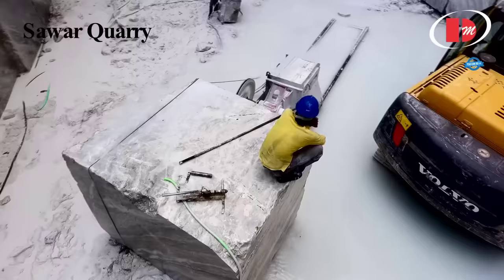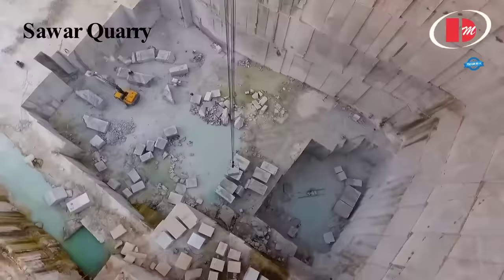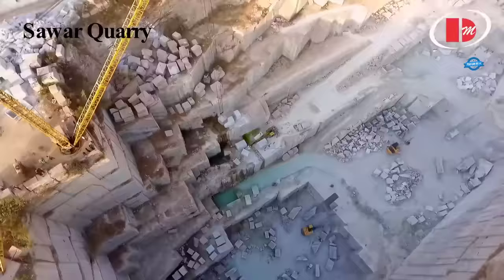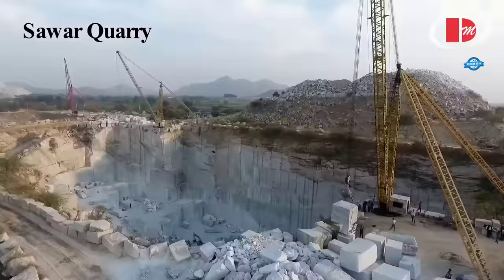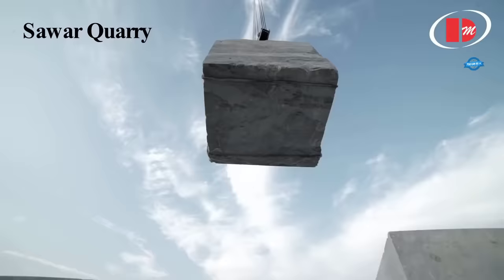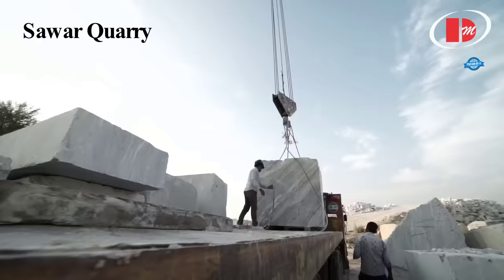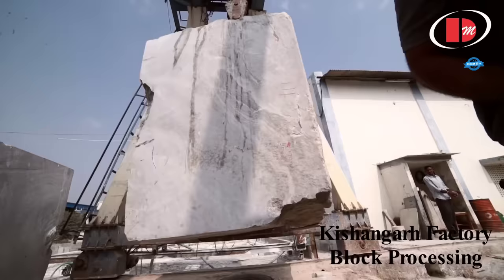Marble blocks are known for their enormous size, and the processing work starts by cutting them into smaller, more manageable sizes. This cutting can be done in varying dimensions, considering the requirements of color, grain texture, pattern, and surface finish of the stone. Additionally, durability, strength, and the stone's ability to take a polish are also essential selection criteria. This step ensures that the raw blocks are prepared for the subsequent fabrication and polishing processes.